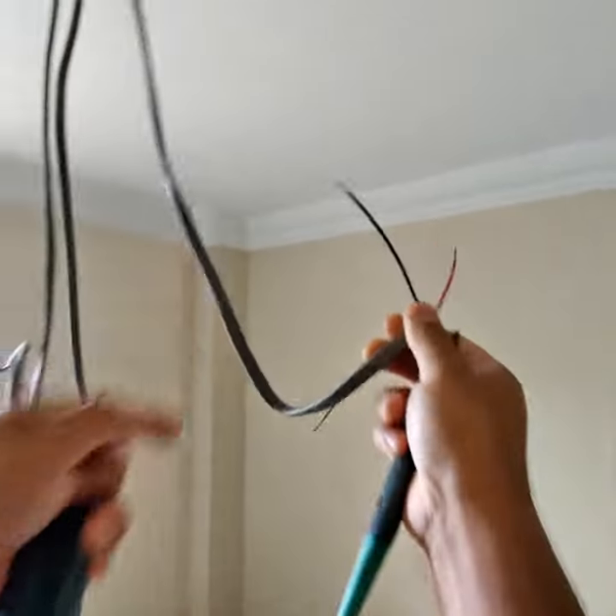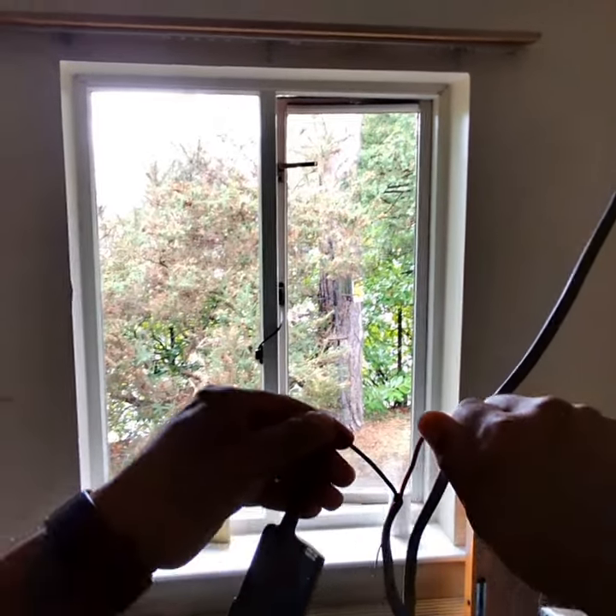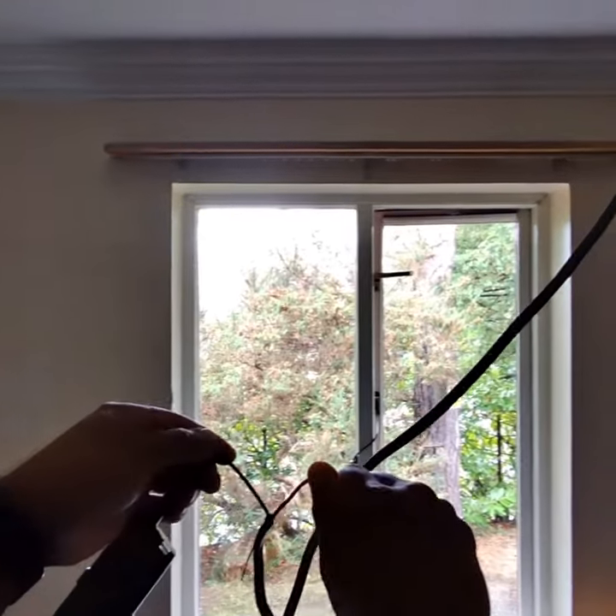So it could be a switch. And nothing came up here either, so this could be a switch as well.